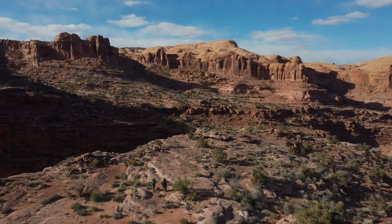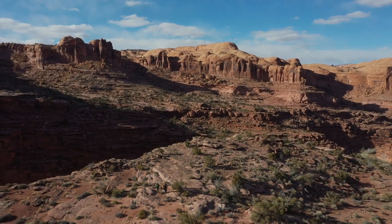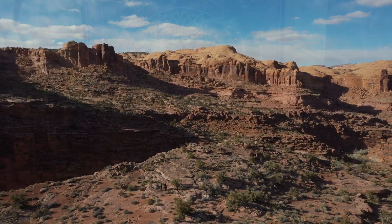Hello, everybody. Ben Woodruff here with another falconer video. Today's video, we're going to be talking about coping the talons and beak of a bird of prey.